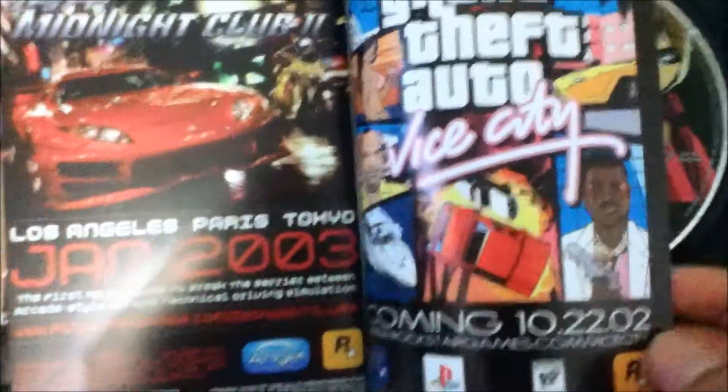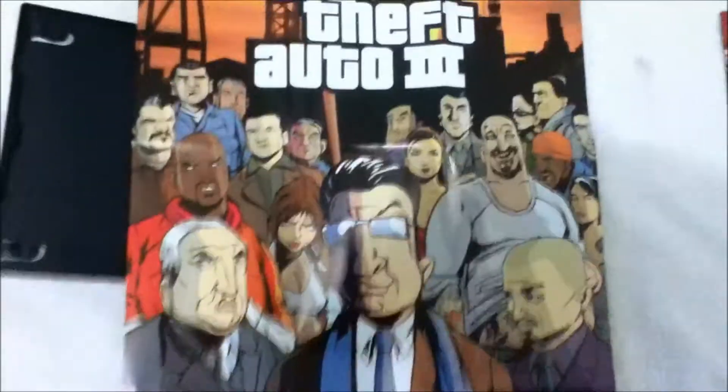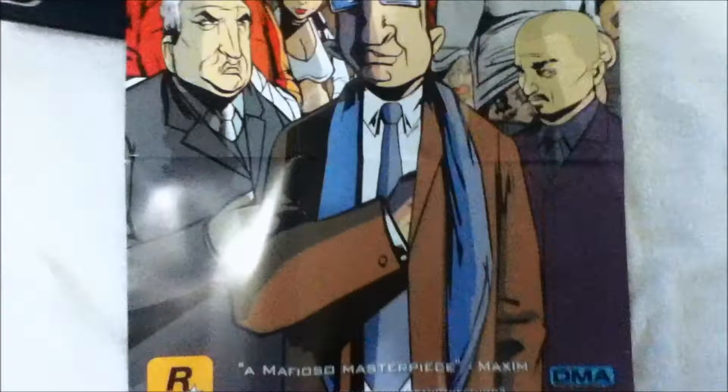I'm getting that soon, so stay tuned for that video. We got another one — hold up a minute. You can see it says Quantum of Solace 3, nice poster. Turn it around to the back — it shows you the map.